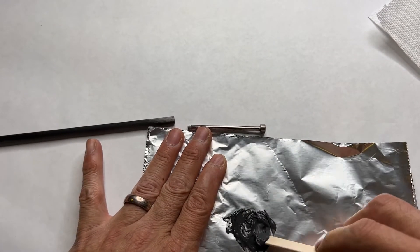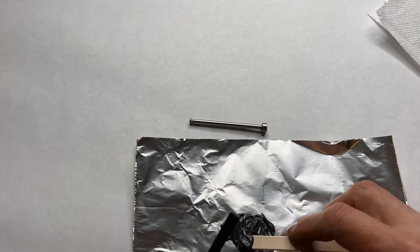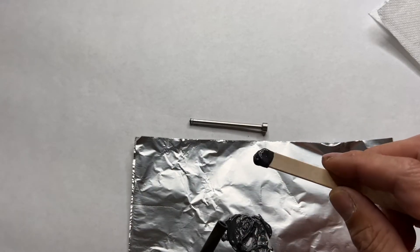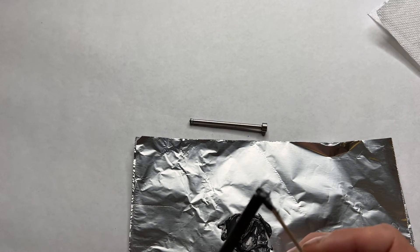After mixing them good and well, I pick up about two apple seed worth of the mix and then putty it into the hole.